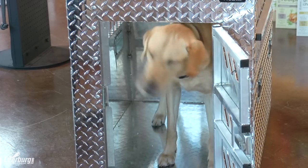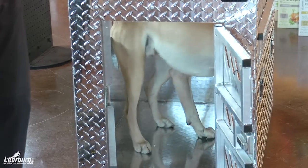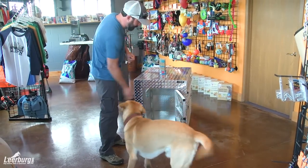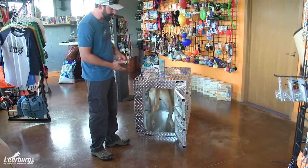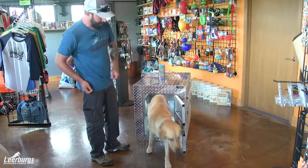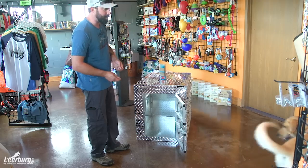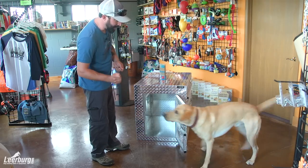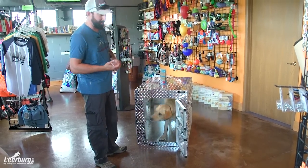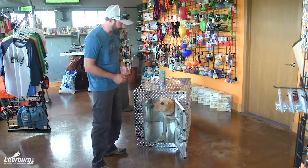We want to do this several times, just training. Even if your dog has been in the kennel before, it does help. We just let them get comfortable with this — going in and coming back out. As the dog gets more comfortable, we give that little pause between the command and then what we're doing, to help them get in by throwing the food in there.